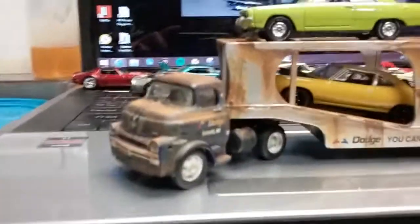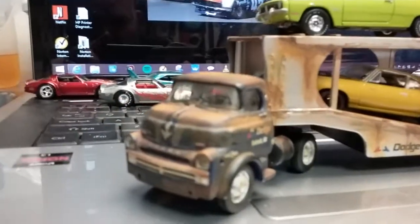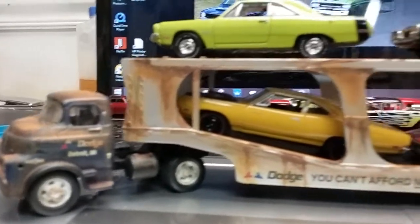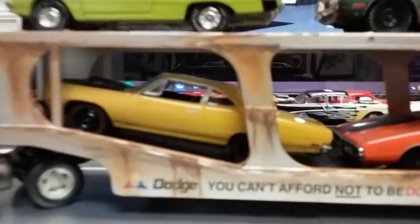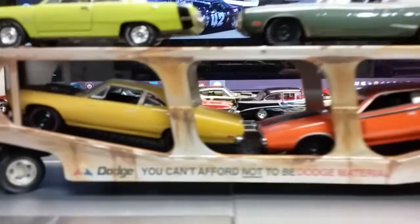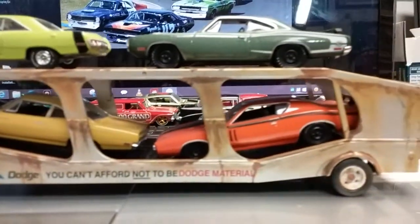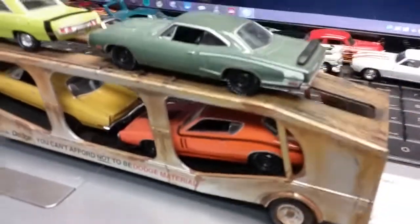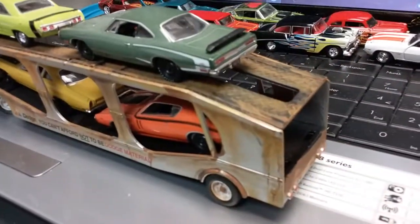What's up guys, Vic here. Cambodia holiday little update — if you guys remember the weathered M2 hauler rig, you can see it's got a couple layers of weathering and rust and grime and whatnot on it.